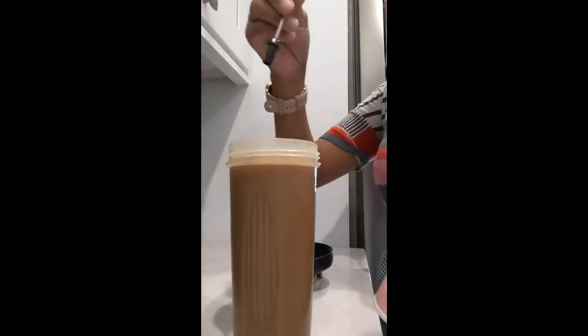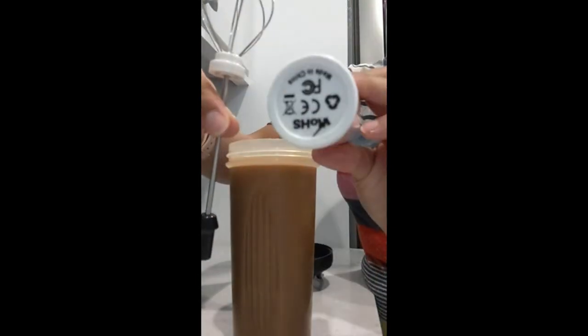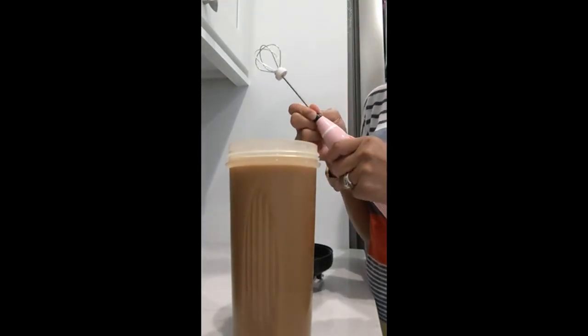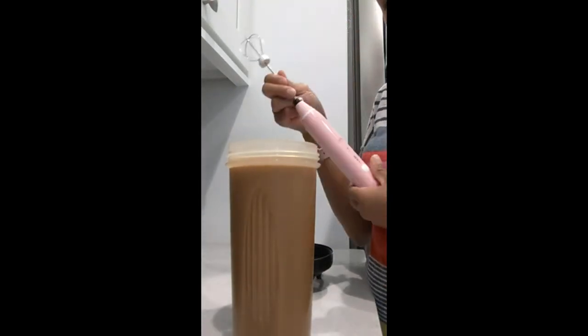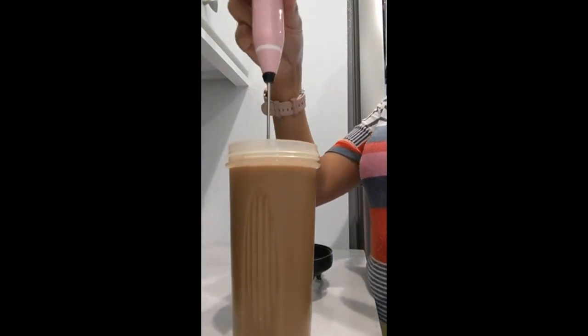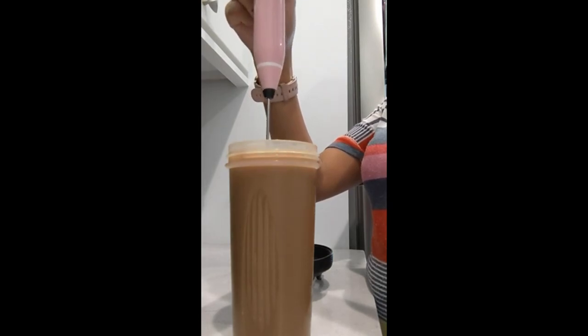So I ordered this and I'm gonna use it. So far it's really handy. I put it in and I'm gonna blend my coffee. I hope it doesn't spill everywhere, but nope, it's actually really good.